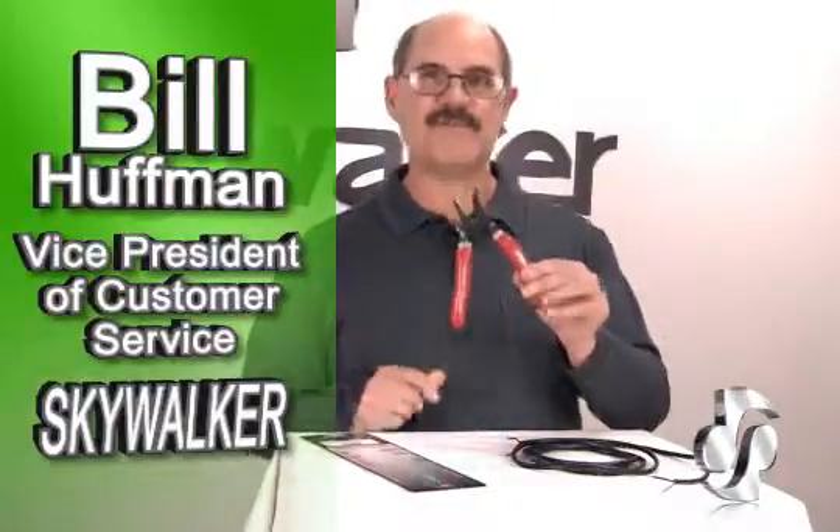Hi, Bill Luffman here for Skywalker. Today I want to show you the new tool from ACT.